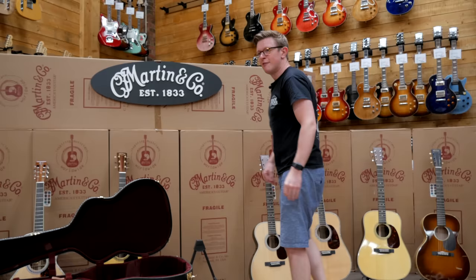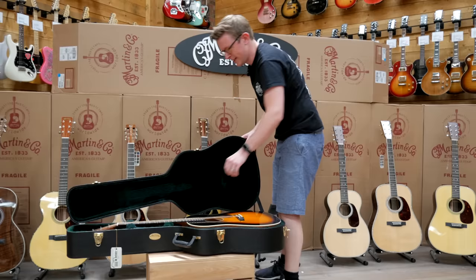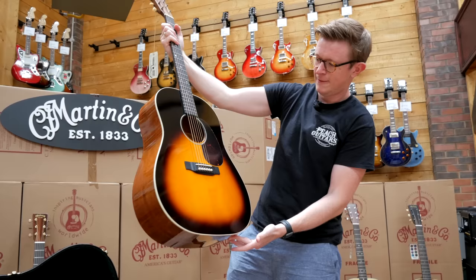Let's hope this last one's not a damp squib. I actually think this is a custom version — oh, look at that! Beautiful slope shoulder — remind you of anything?